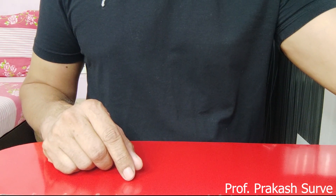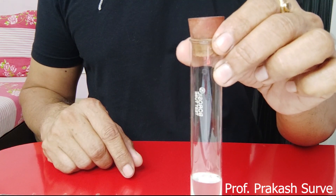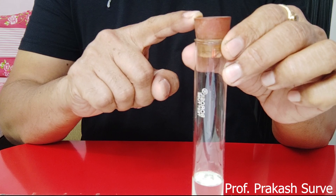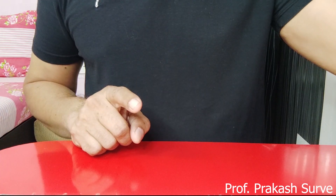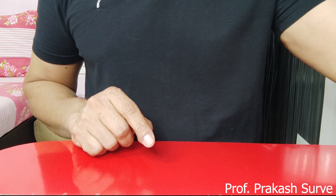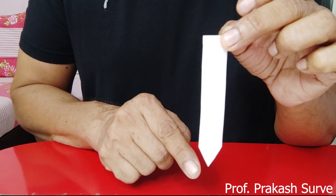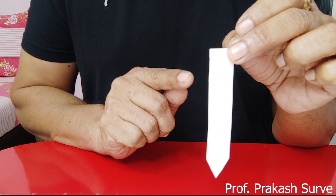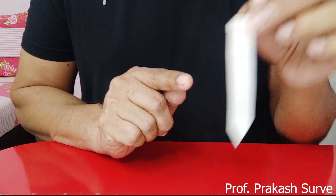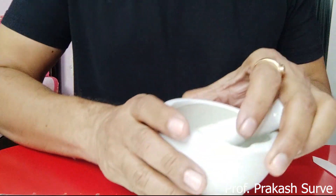You require a chromatography chamber — instead of a chamber, I have taken a test tube which has a cork on top, which you have to fix properly. Next, you require chromatography paper. This is a Whatman's filter paper number one, which you have to cut with an arrow-point at the bottom.